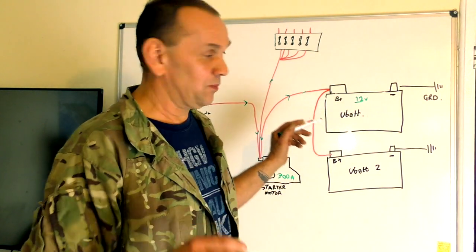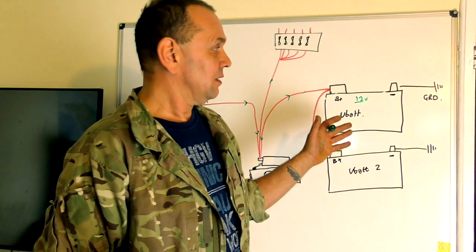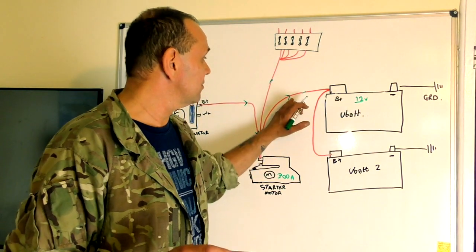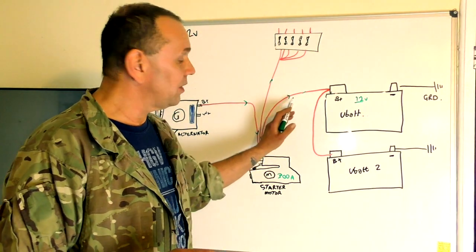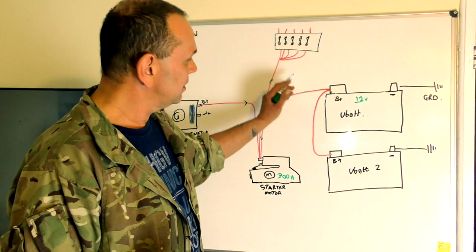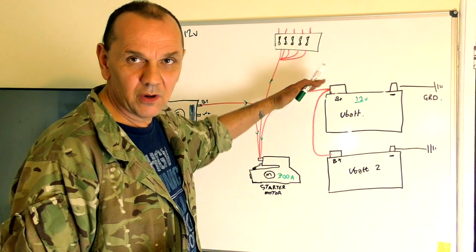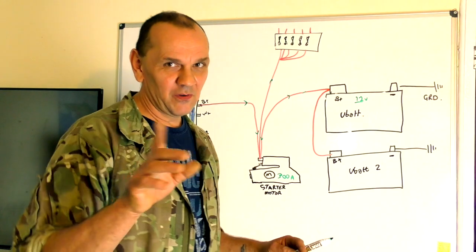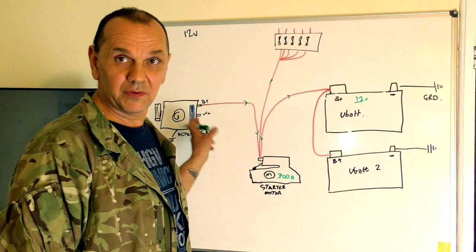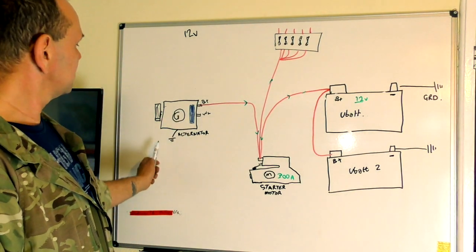The alternator supplies power to charge the battery and provides enough for auxiliaries — injectors, lights, heater, and so on. To check if your alternator is working, put a compass on the positive terminal. With lights on, the flow will be one way; as soon as you start it and the alternator starts working, it changes the flow, so the magnetic field moves the needle on the compass the other way. It's a very simple test — done in two seconds. Otherwise you can check the output with a load on.